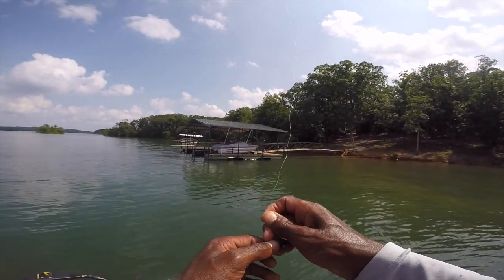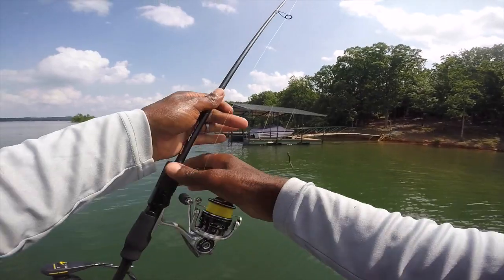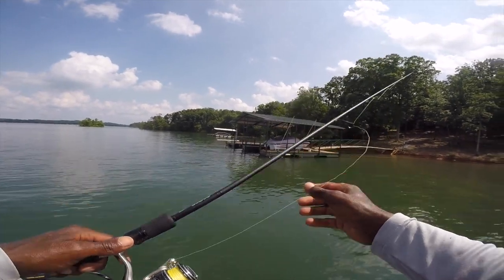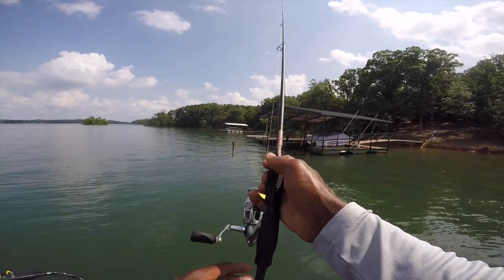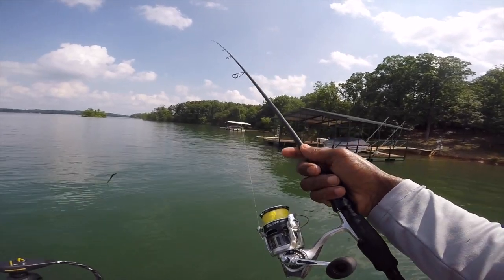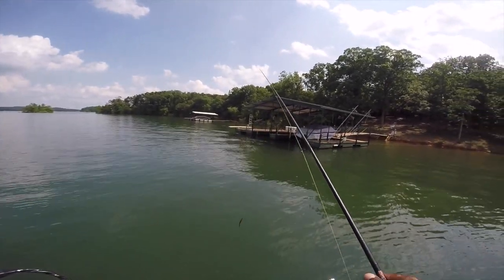I'm using Seaguar — this particular line is Seaguar Finesse Fluorocarbon 8.4-pound test, and I'm tying that with an Alberto Knot to a 15-pound test Seaguar Smackdown braid. Revo STX size 30 reel, and the rod of choice is my favorite six-stick seven-foot-one medium-heavy action. That's my whole rod and reel combo — that's everything I use.